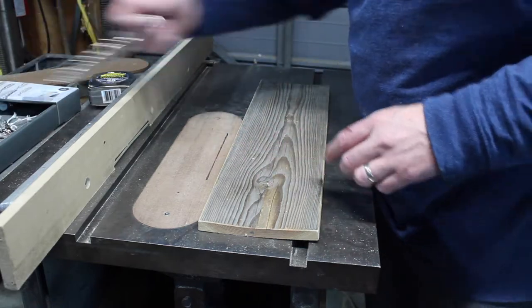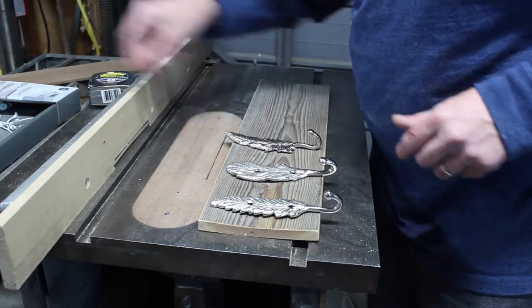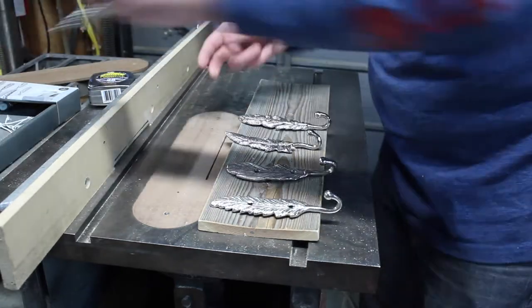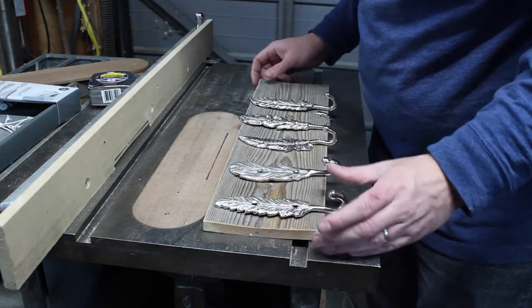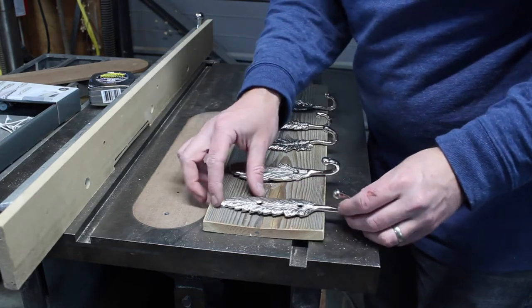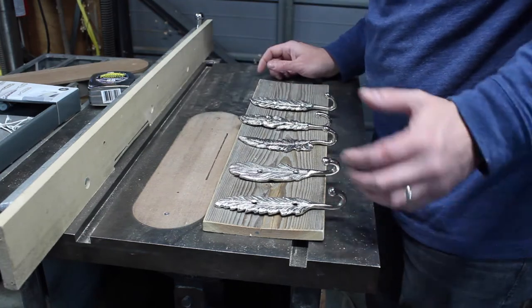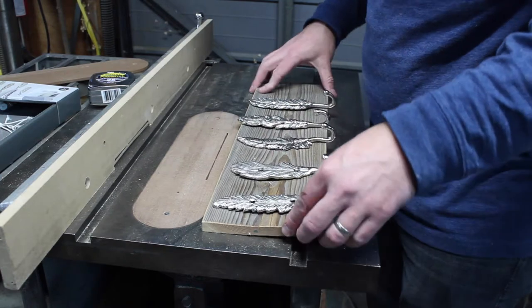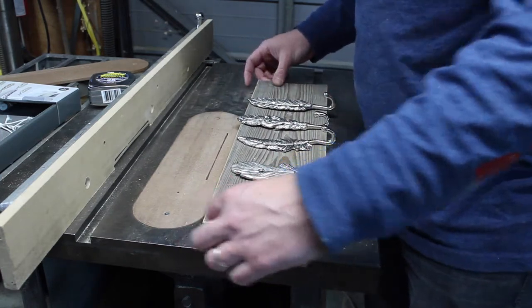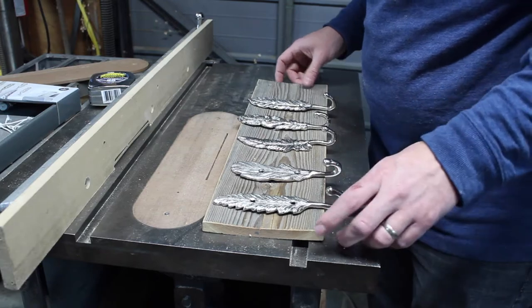I need to make a thing to hold some hooks. I have this piece of weathered fir that I thought would work really nicely for that, but I think it's a bit short. I don't know if I like the hooks hanging off the end, and it's got a really bad cup to it. So I think I'm going to turn this into slats and then hang these off the slats.